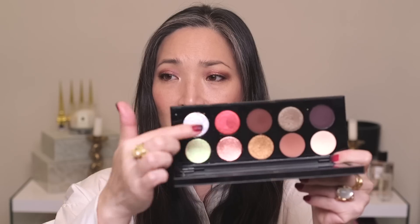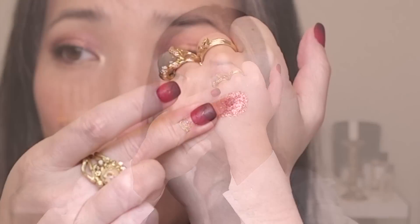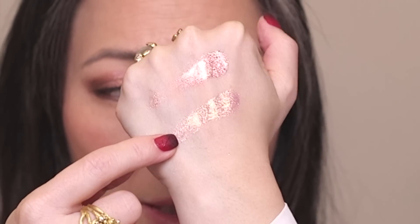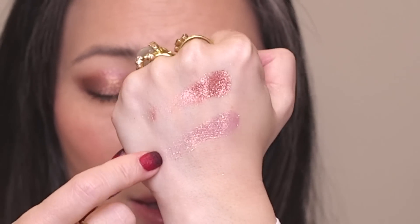I'm going to skip over Mothership four, the Decadence palette, because all of those shades are of the pressed formula — none are the special baked formula. This is Mothership five, Bronze Seduction. I'll swatch the duochrome shade from the quad next to it since they look similar in the pan. The Bronze Seduction shade swatches differently — the quad shade is clearly duochrome with a gold shift, while the Mothership five shade is more straightforward.